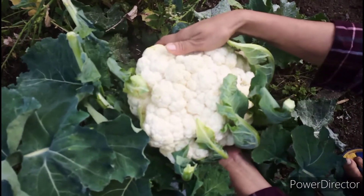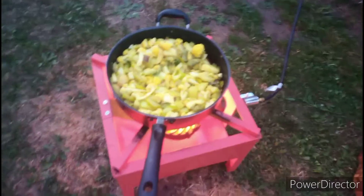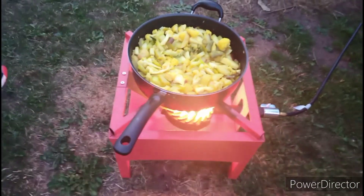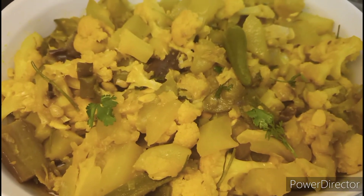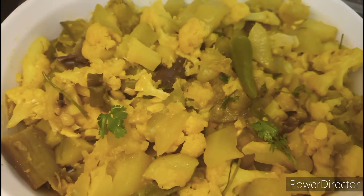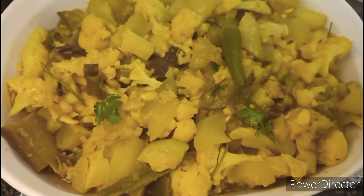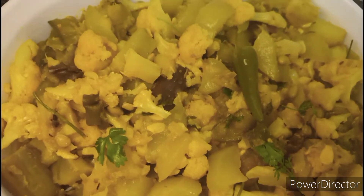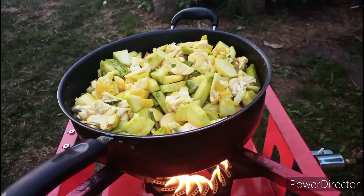Assalamualaikum everyone. Welcome back to various variety. Tips is going to be Bengali and English. Today I am going to share with you guys how I made so easily mixed vegetable curry. This is super delicious and anyone can make it. You don't have to do too much work for that. So now let's start.